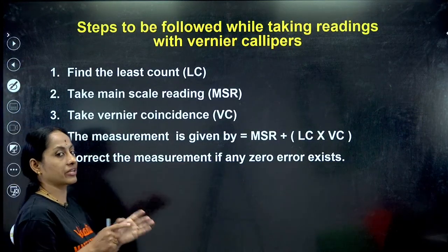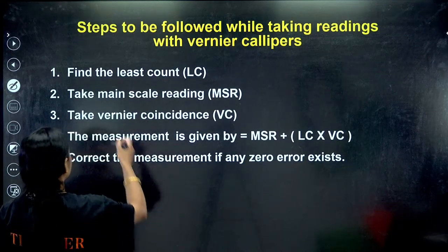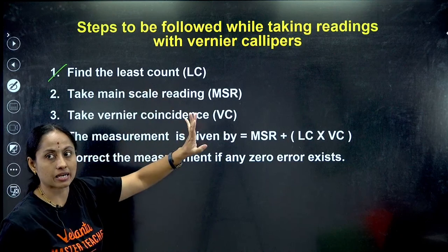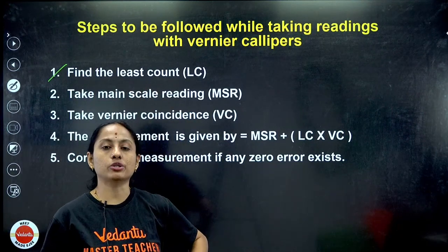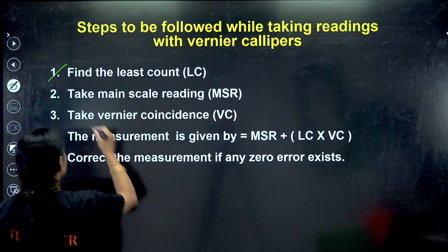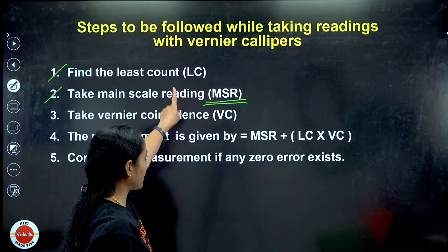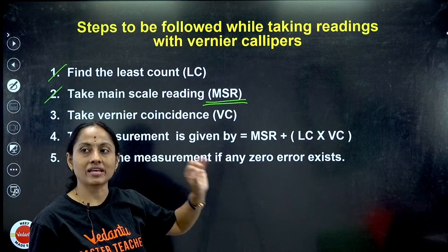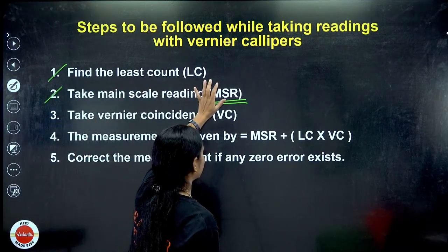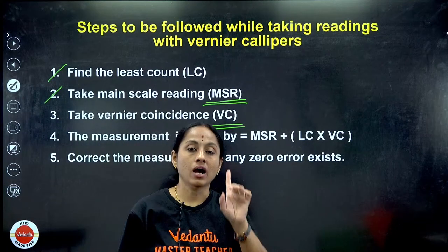After calculating the LC, these are the steps we follow to solve problems. First step: find the least count. Second step: take the main scale reading (MSR). Third step: take the Vernier coincidence (VC). These are problem-solving steps - please note them down. First calculate least count, then calculate main scale reading, then take the Vernier coincidence.